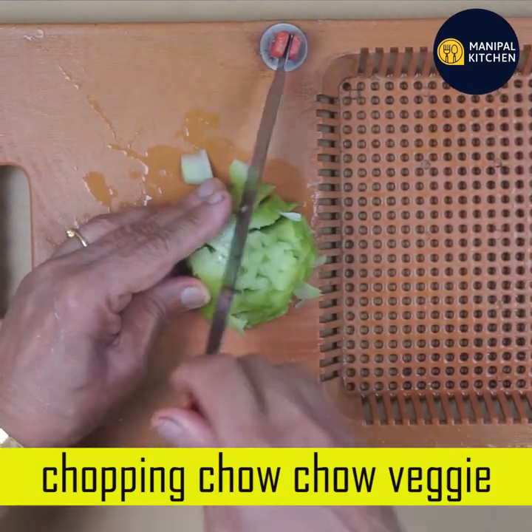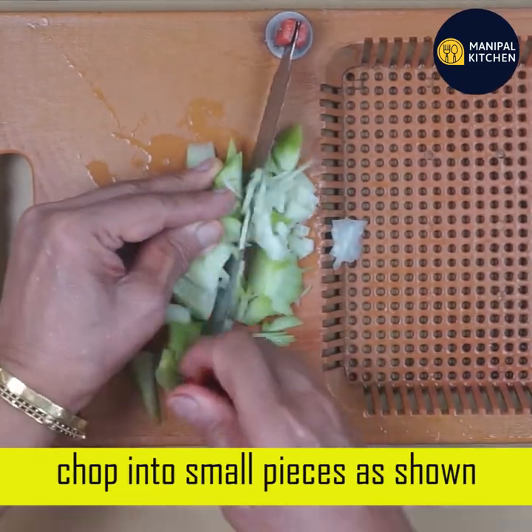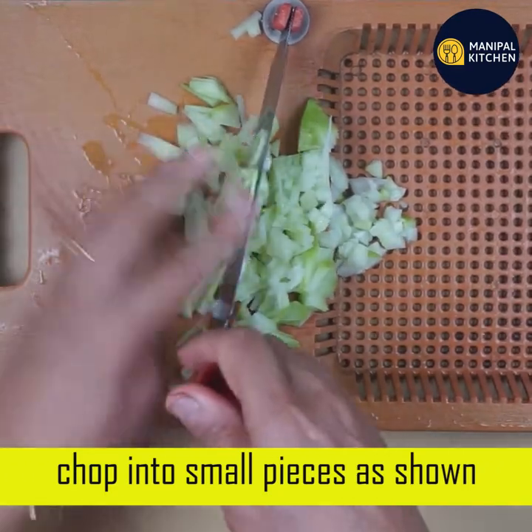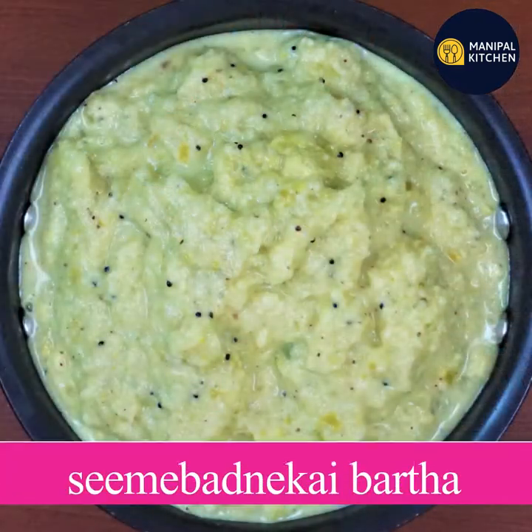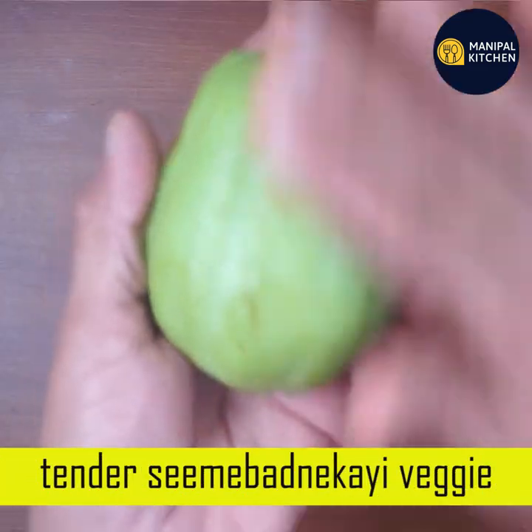Today, I am going to make this recipe for CME BADNEKA. This recipe is purely CME BADNEKA.